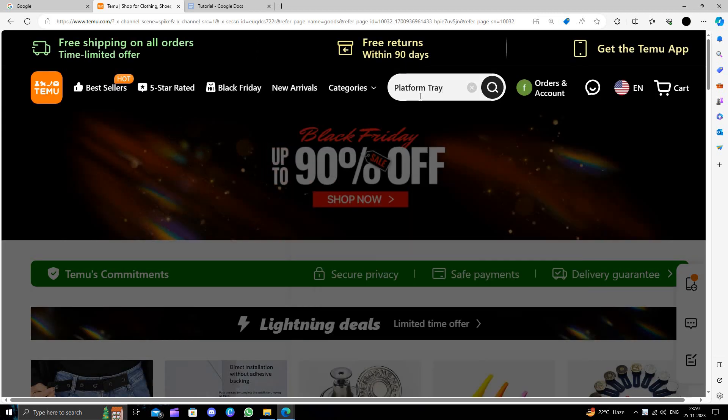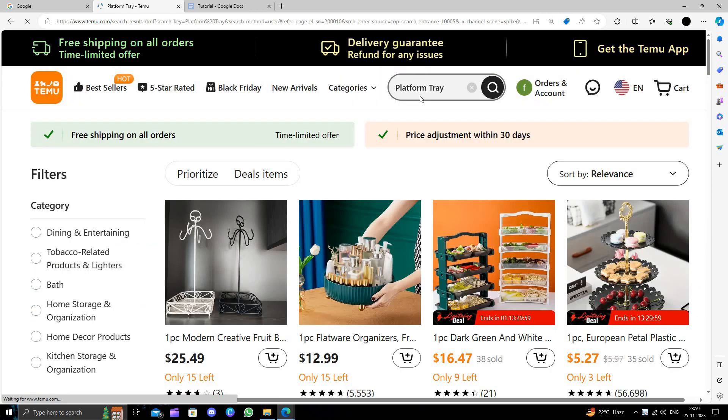Here I will go to the search button and search for a platform tray. Here we can see the platform tray — I will just go with these.